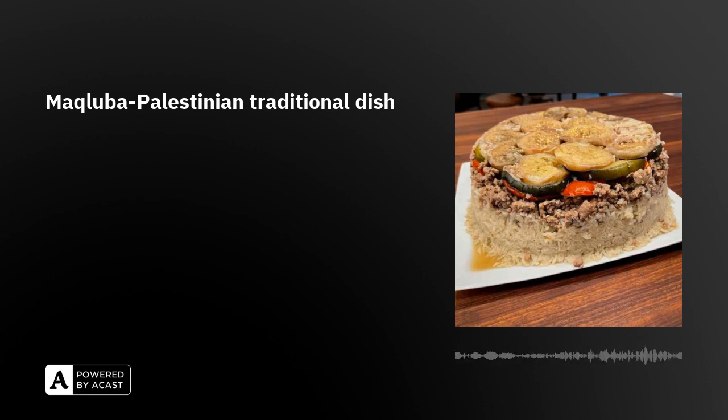Maqluba is a Palestinian dish which uses rice, veggies, and chicken or lamb or beef. It depends on your flavor. It's a flexible dish — we can use different kinds of ingredients.